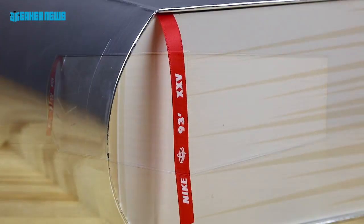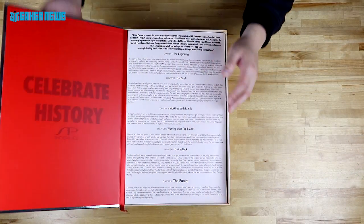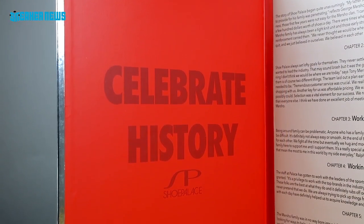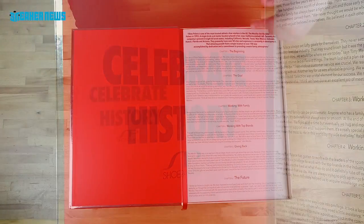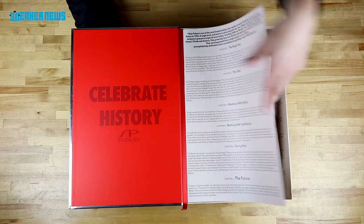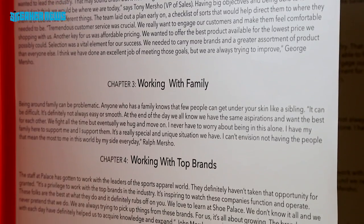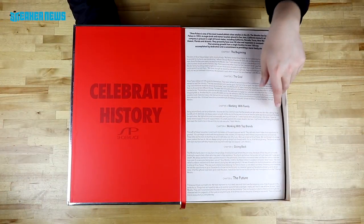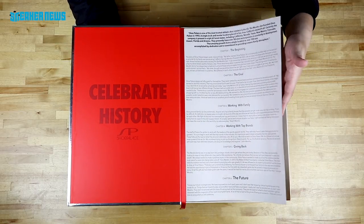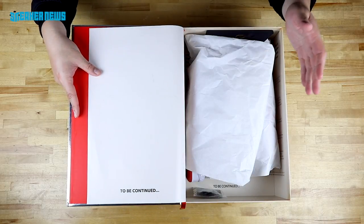Shoe Palace has been around for 25 years, which is more than a lot of retailers today. Inside, it says 'Celebrate history with Shoe Palace.' The custom shoe box was made just for Shoe Palace in the iconic Nike font. The first flap that opens up the shoe box talks about their first retail store, working with the local community, giving back, and the future — expanding the Shoe Palace business. If you receive the special edition box, you get to learn a little bit about Shoe Palace and why they're doing this celebration. And it says 'to be continued,' because the future is unwritten.